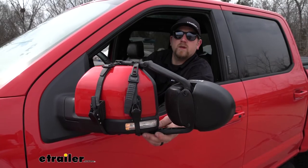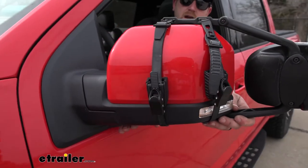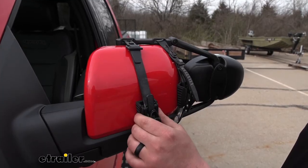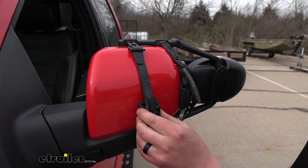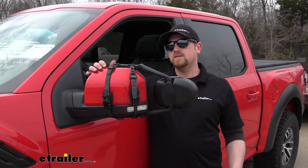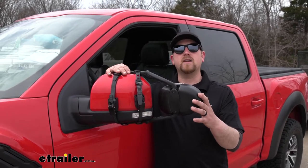With the tow mirror in place, it's not going to interfere with our turn signal, and it's also not going to interfere with our blind spot monitoring. That way, we don't have to worry about losing those safety features. Our straps are going to be made from a soft rubber material, so not only are they going to grip our factory mirror really well, but we're not going to have to worry about them scratching up the paint either.